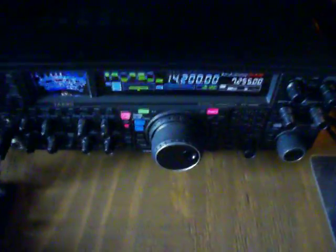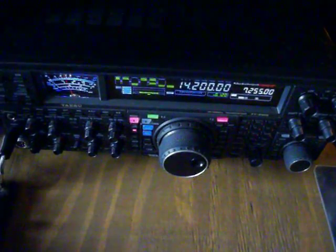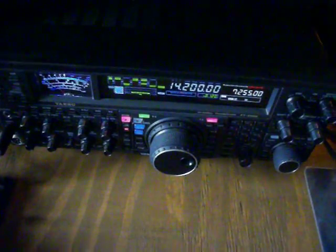Okay, very good, Mike. We'll look for it. 33's, my friend, and we'll look for that video on the antenna. This is W2IMT in the state of New York. And there you have it, folks.